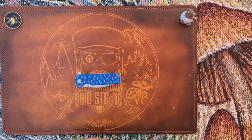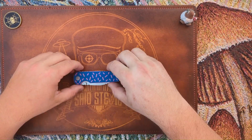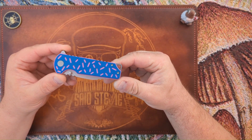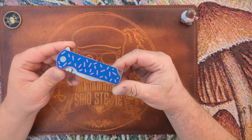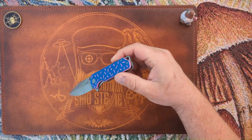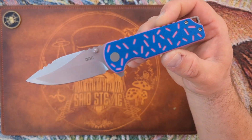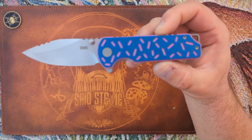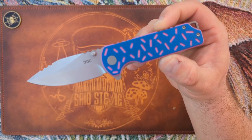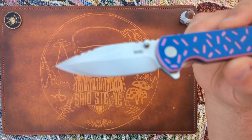This is their second offering — the Salem. The pre-order is going to be starting on June 2nd, limited to 75 knives. Let's give it a flip and check it out. You're looking at a dagger-style blade, stonewashed S35VN, with a blade length of 3.24 inches.